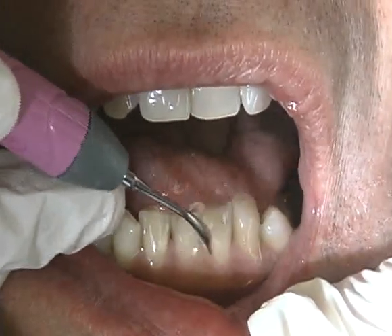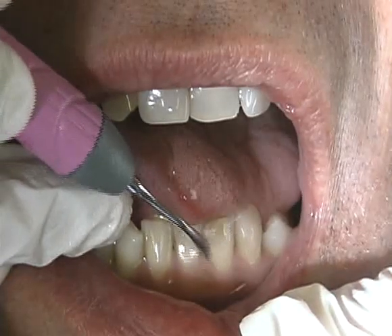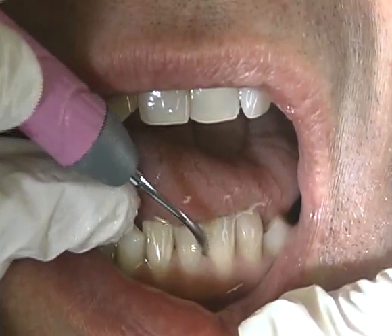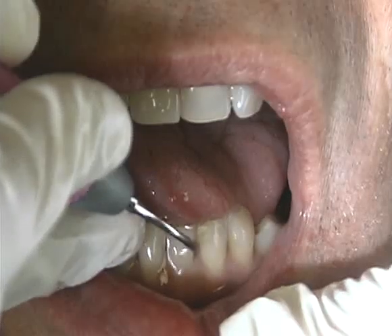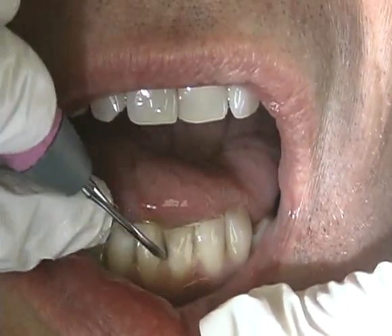The standard diameter design of the No. 10 Universal efficiently removes moderate to heavy deposits. Its straight shank can be used on all accessible tooth surfaces. These designs are most effective on the buccal and lingual surfaces of all teeth and the interproximal surfaces of anterior teeth.